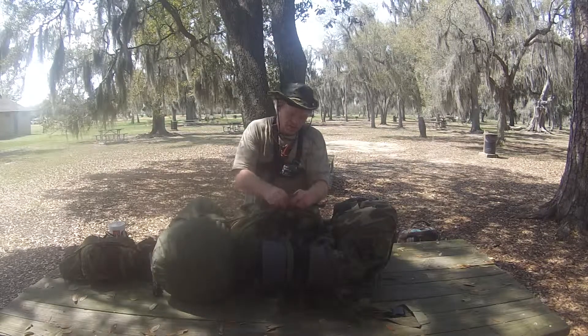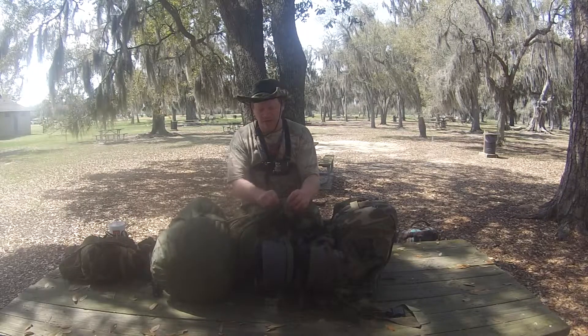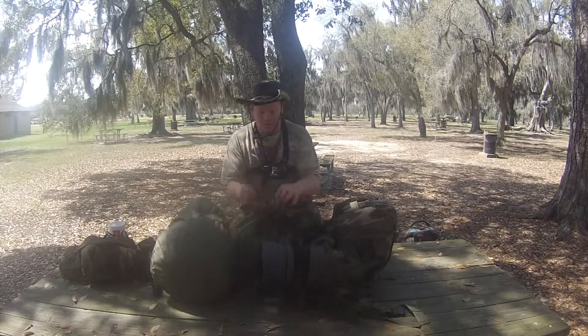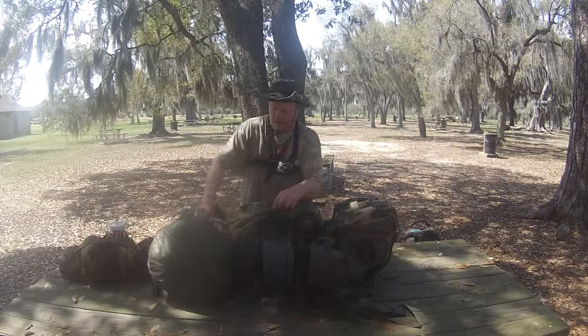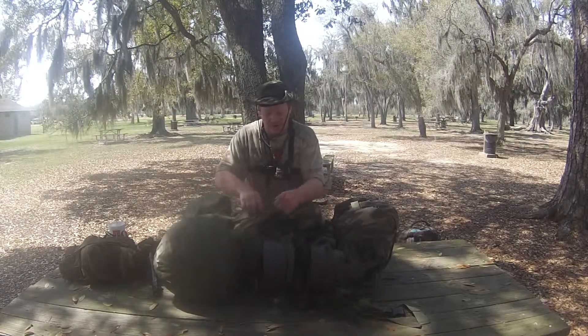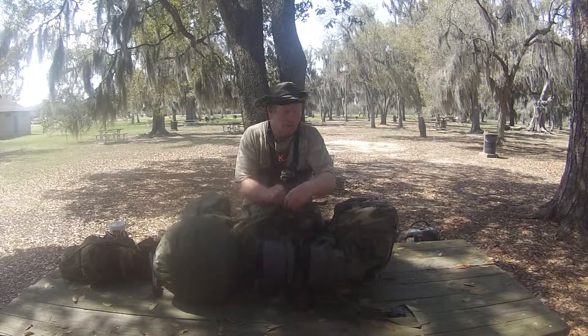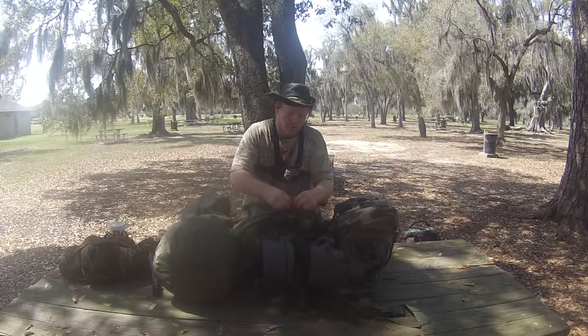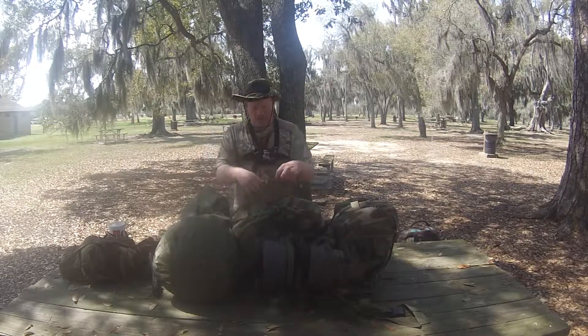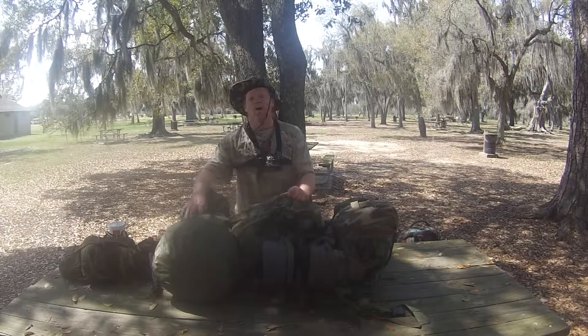Bring that snap over — that's how that works, see how easy that works. Now if you need to tighten this up, you do it before you buckle as much as you can. Bring it down, put that through that slot like so, and snap. Do the same.